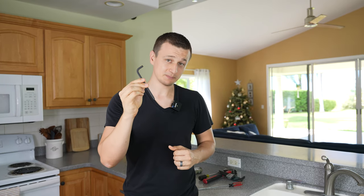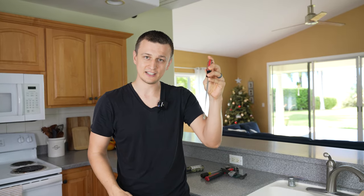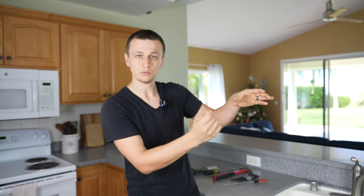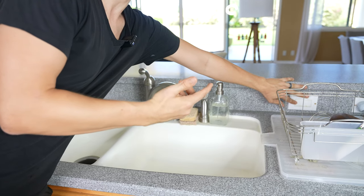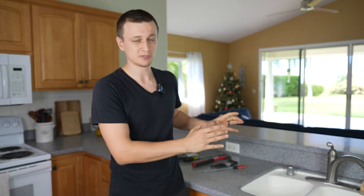This allen wrench method may be especially helpful if you have something small jammed in there and you're having a really hard time trying to get it out with a screwdriver. Now I need to deliver some bad news: if you're able to freely spin the garbage disposal manually with the wrench, yet when you go to turn it on all you're getting is a hum instead of a spinning sound, that means most likely your garbage disposal is toast and you're going to have to get a new one. But before you do, there is one last resort — tip number five.